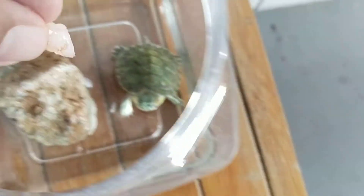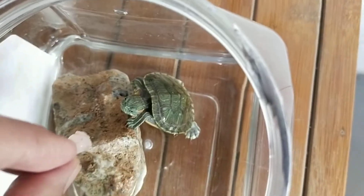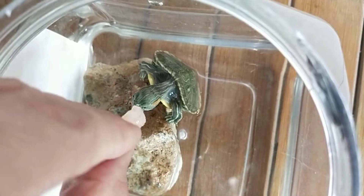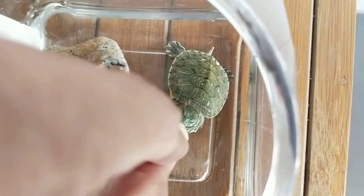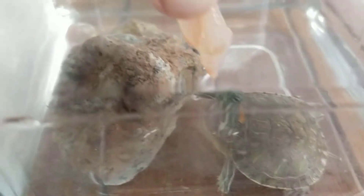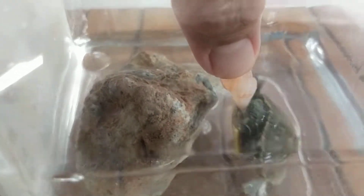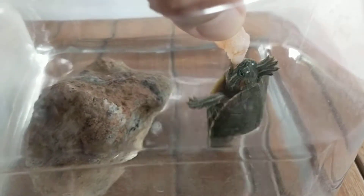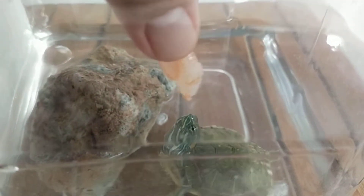Hopefully it moves to this position, or it can climb up this rock — yes, it's learning to climb up, excellent! Let me give it some help. You can see it clearly biting this part — can you see? Yes, it's biting, it's struggling, and you can see it can be lifted up.